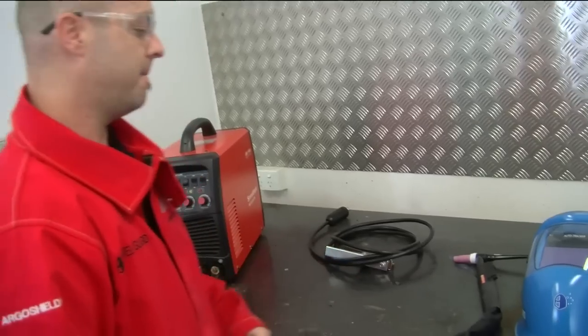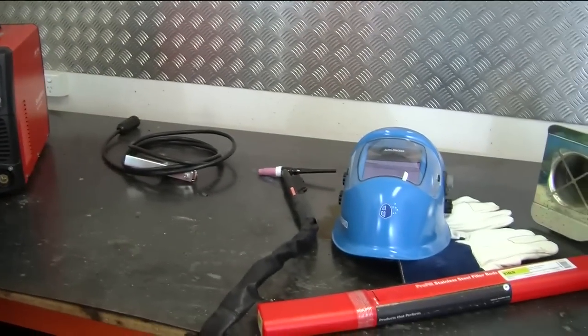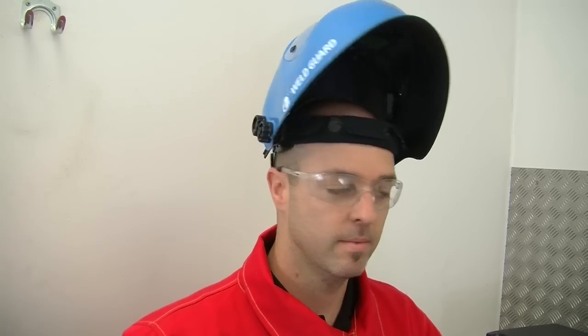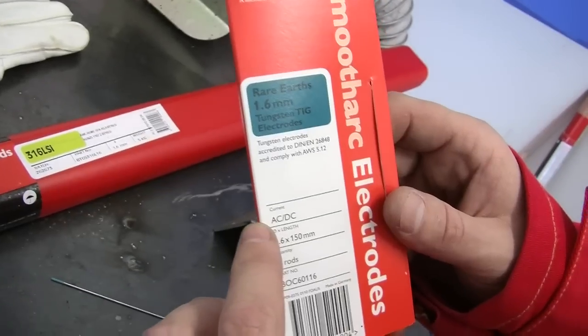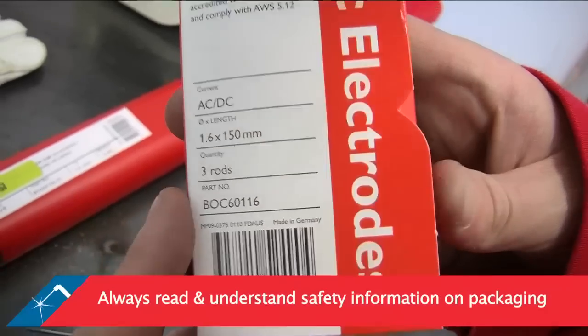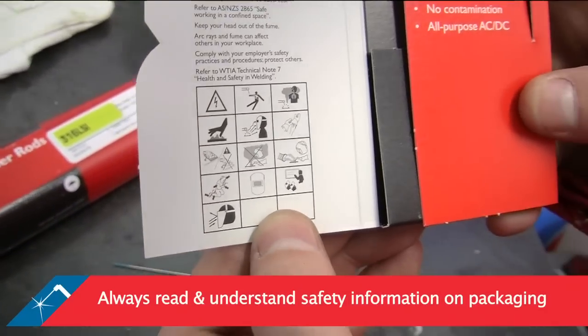Ensure you have the material and equipment you need, such as the right material to be welded, welding gas, tungsten, welding machine, and personal protective equipment. For 3mm thick mild steel, we will use rare earth tungstens. Always read and understand the safety information on your packaging before using.